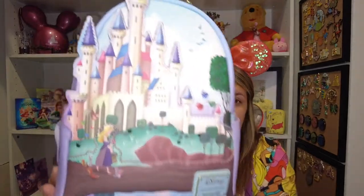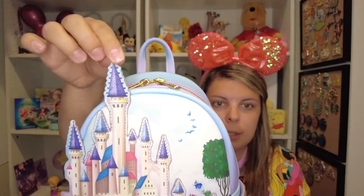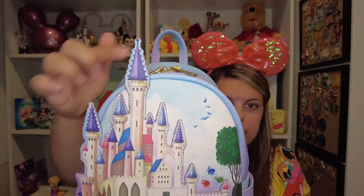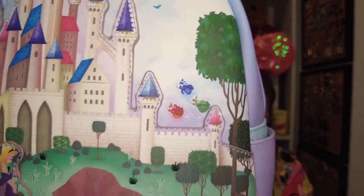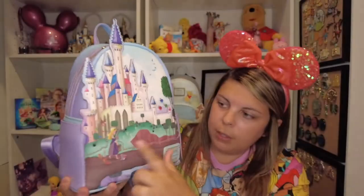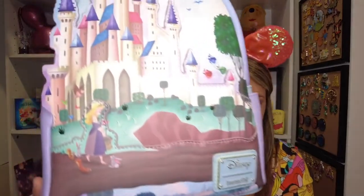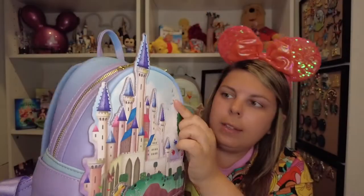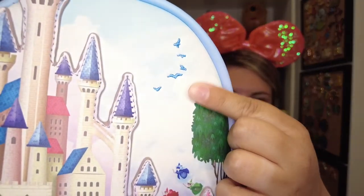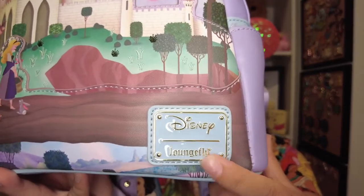You can see the castle here — it has a 3D element that comes off right here on both sides. There are little birds, and you've got the three fairies right there. Then you've got Aurora, and the castle is an applique, and Aurora is another applique down there with the little animals. The little birds up here are embroidered — you can see that — which is a really nice detail.